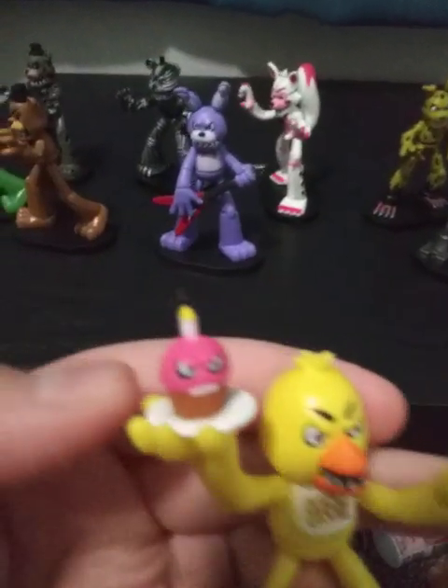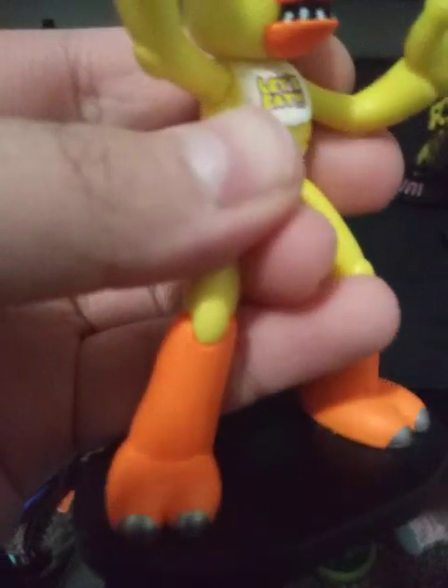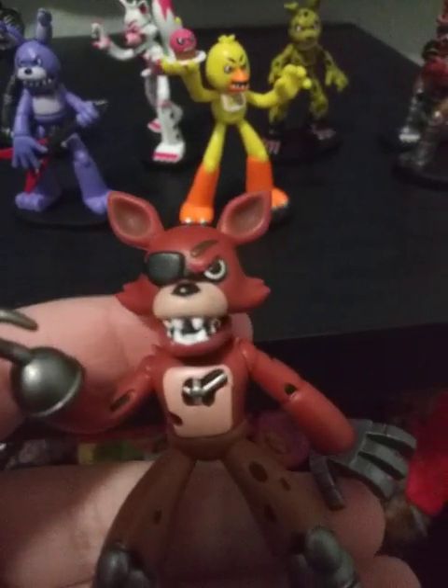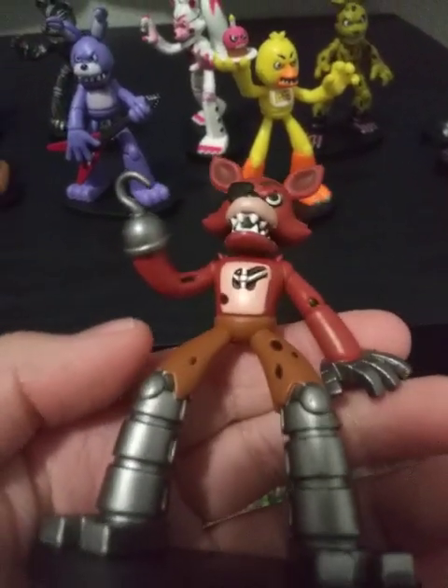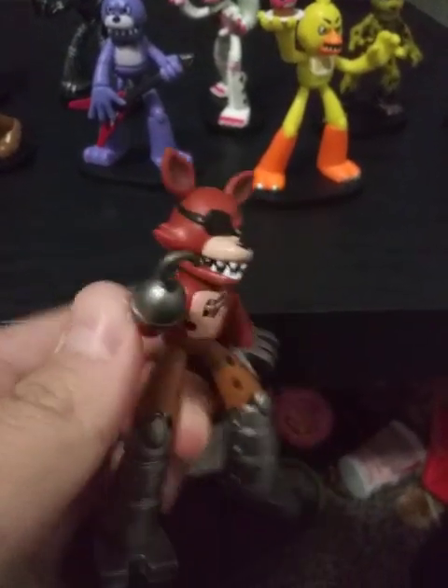Chica — she has a cupcake and she has her bib. Two-toed feet for some reason; I thought she had three toes, sorry. Foxy is my personal favorite of the ones I have. Pretty good figure — kind of dark red, but otherwise it's pretty good.